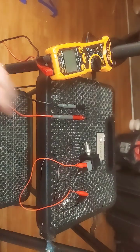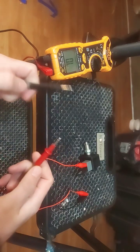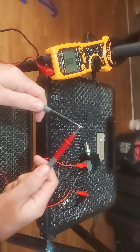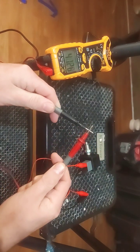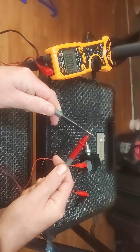Once you have it on the ohm setting, you want to see the open line, which indicates that the line is open. To test continuity, put the probes together — it reads one or zero, which indicates continuity.